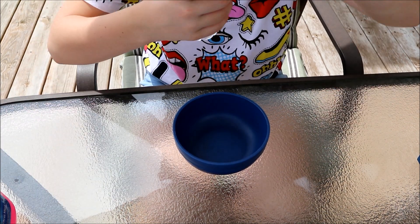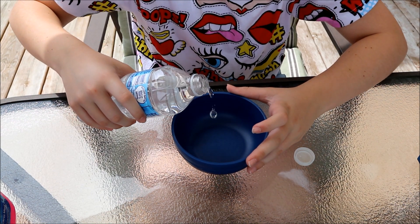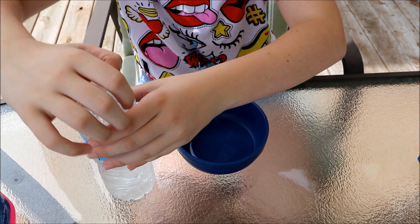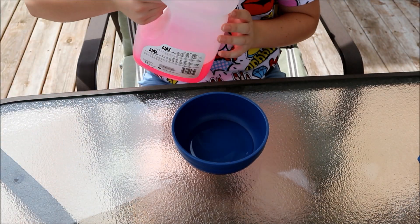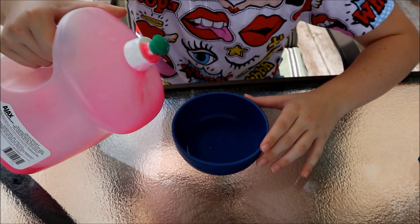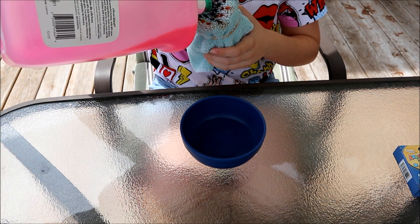Next, take your water and pour just a little bit into the bowl — about that much. Then add just a little bit of dish soap, like that much. Then take the water bottle and add some dish soap to it.